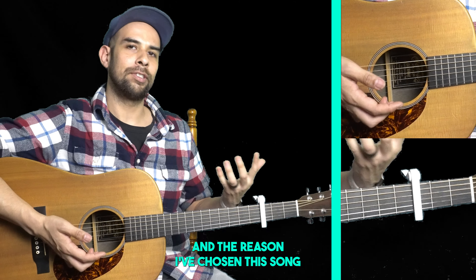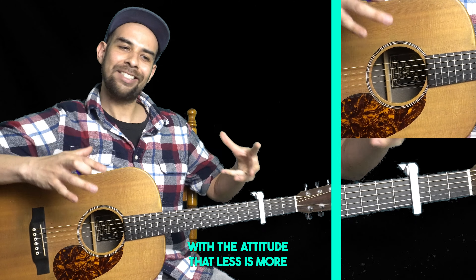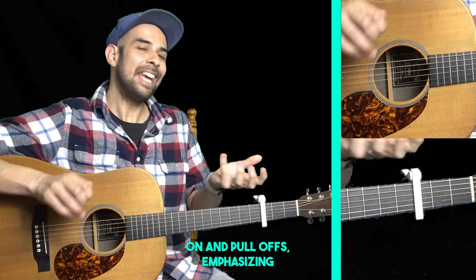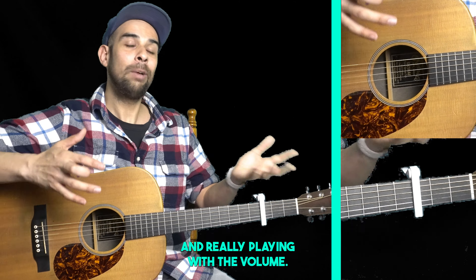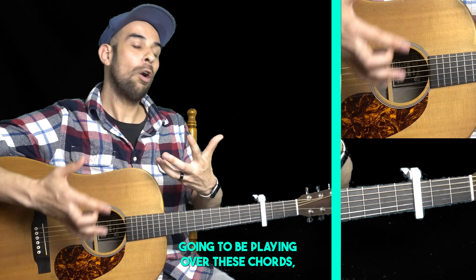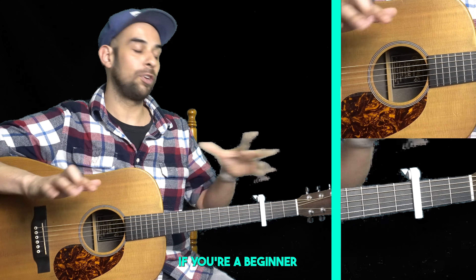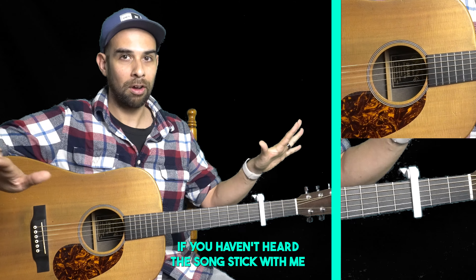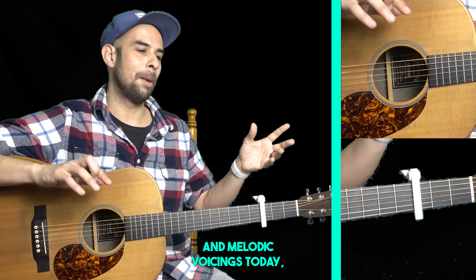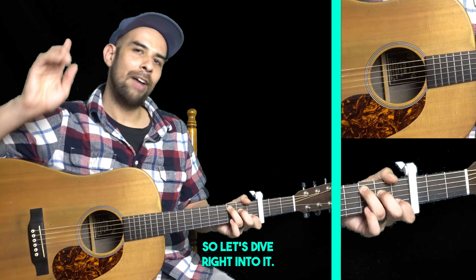I've chosen this song because it's a really good example of how we can approach our playing with the attitude that less is more, and really focus on our nuance, hammer-ons and pull-offs, emphasizing different notes, and really playing with the volume. We're going to be playing over these chords but trying to not play the whole chords. This lesson is very adaptable — whether you're a beginner or intermediate player, we're just going through a basic exercise of chord changes and melodic voicings today, so let's dive right into it.